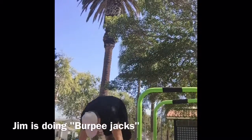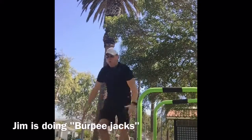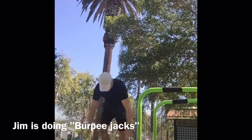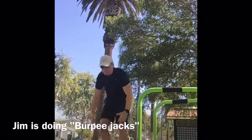After he finishes 20 of all four exercises — burpees, rows, push-ups, and squats — then he's going to break it down to 15 of everything, 10 of everything, 5 of everything, and done.